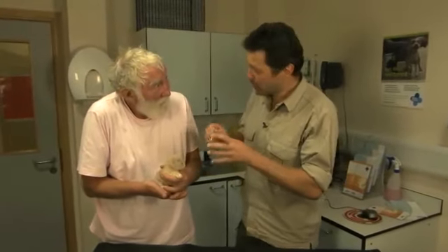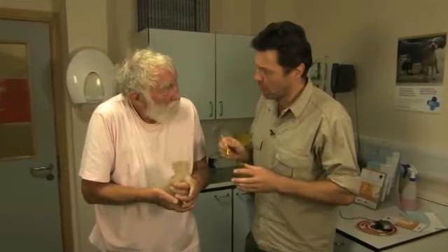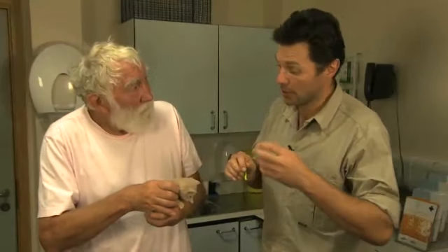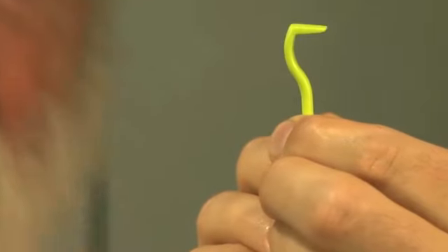Thankfully this little stray here at the Blue Cross Victoria doesn't have any ticks, but if it did, the key thing would be to take the whole tick away. Because even if you kill the tick and leave it in place, it can basically fester and cause what we call a foreign body reaction, making it an abscess, or still transmit the diseases that it carries.